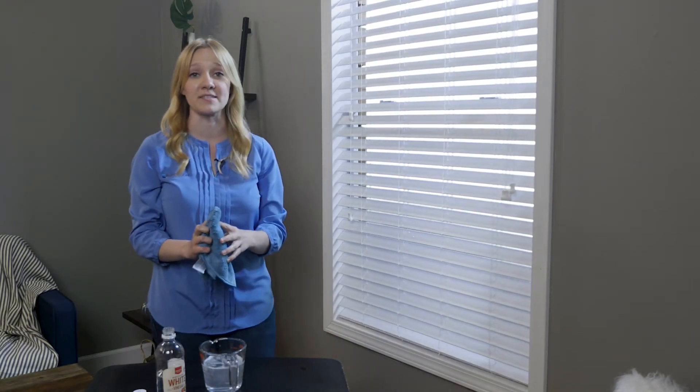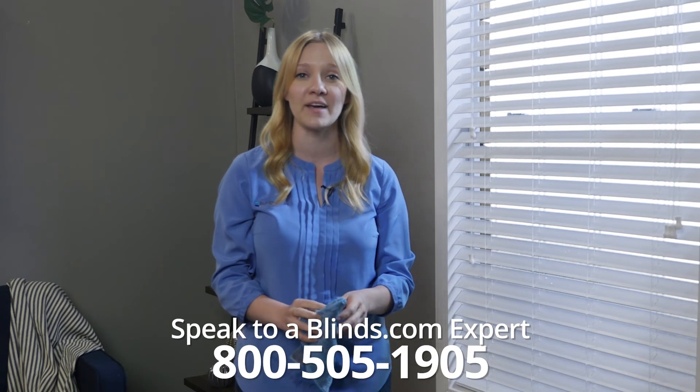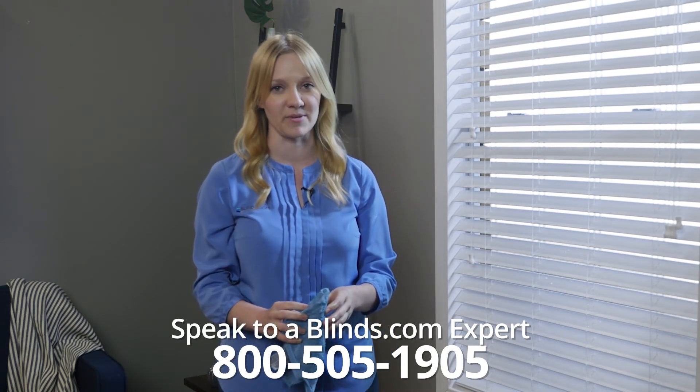Never submerge Fowood blinds in water as it may cause damage to internal mechanisms or rusting. Have more questions? Call us at 800-505-1905 to speak to a blinds.com expert about your issue.